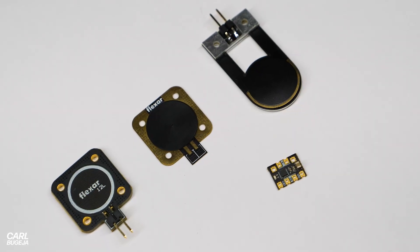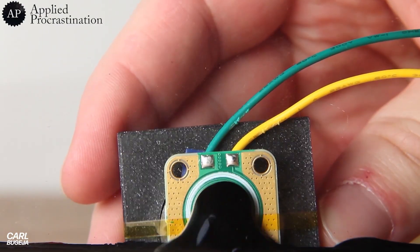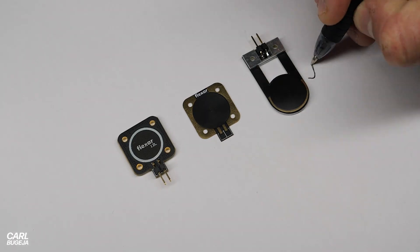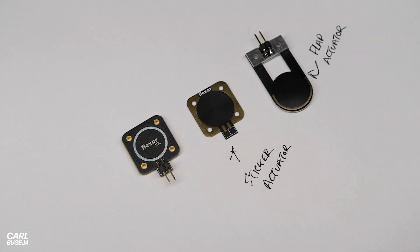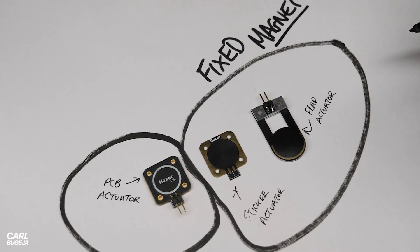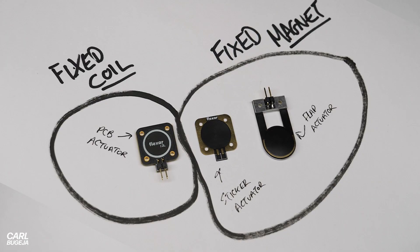But is it actually needed? The cool thing about PCB actuators is that they are made from a circuit, so why do you have to connect it to another board to control the coil? We could have everything built in. To truly understand the answer, we have to separate the actuators into two groups: one where the magnet is being actuated, and the other where the coil is being actuated. For the scenario where the coil is fixed, it makes perfect sense to have a built-in driver.